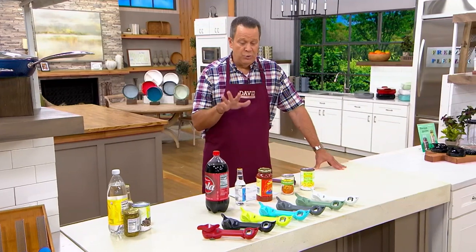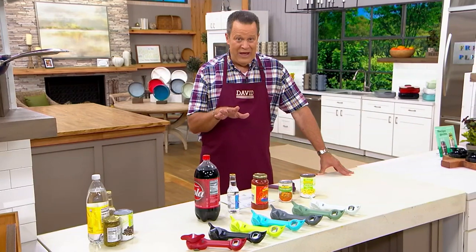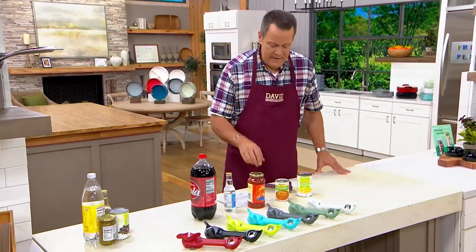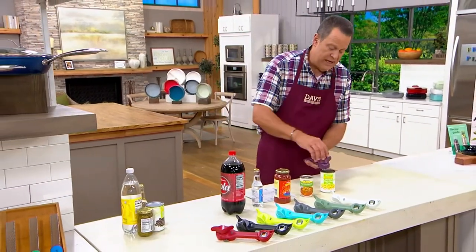We started the show with this one and have taken orders for over 8,000 in this show alone, 10,000 for the day, and 70,000 since it debuted.